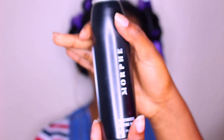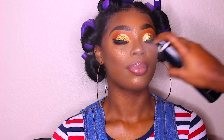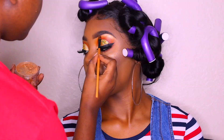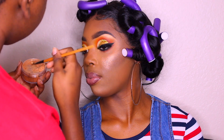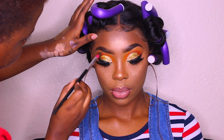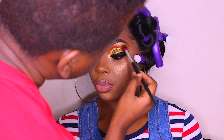Now I'm taking my Morphe setting spray and mist and spraying that all over her face to set everything. Then I'm going back in with the highlight from Juvia's Place, highlighting underneath her brows to make them stand out and pop, and blending my eyes and the highlight so they both have a great transition.